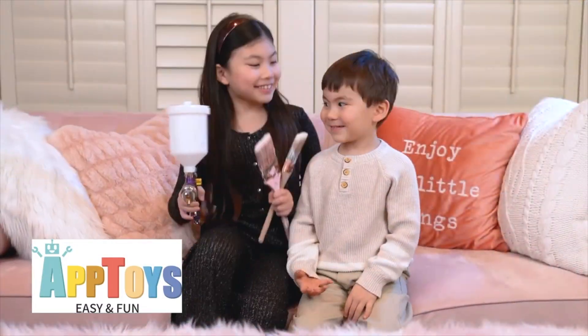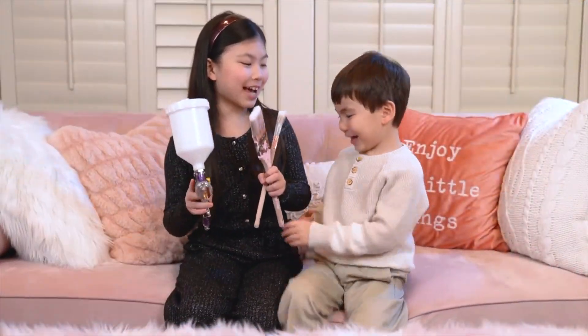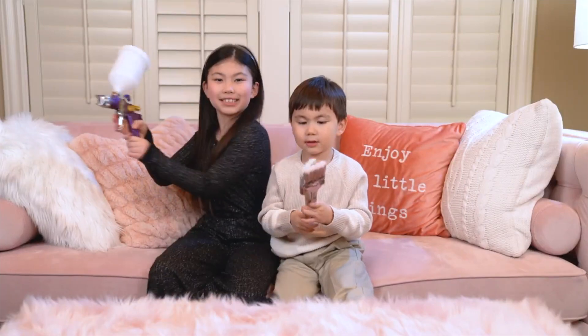This video is sponsored by Goonies. Guess what? I've got the painting supplies. Okay, let's make some art!